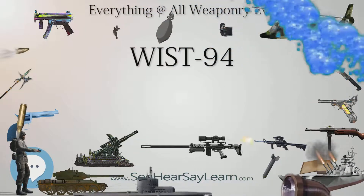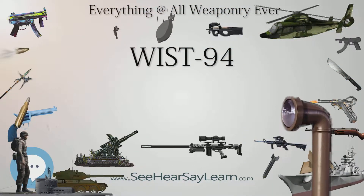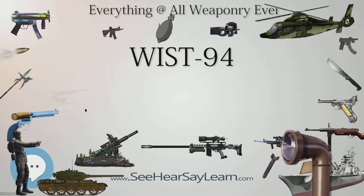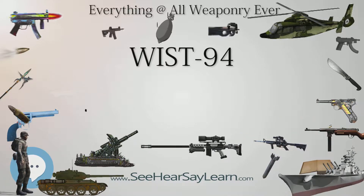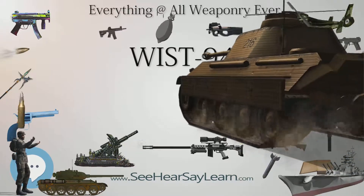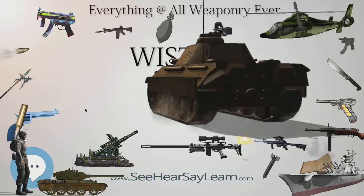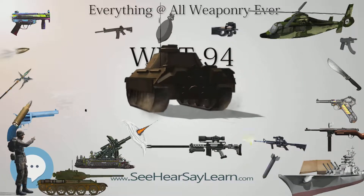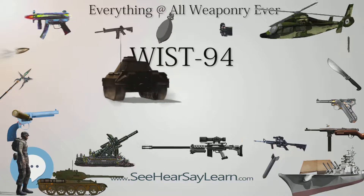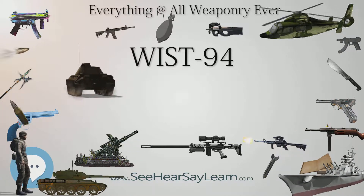B01 was the only one to complete testing, but the development was temporarily halted due to the military cutting off funding. Financed by WITU and Prexer Company, the project continued and in 1994 a new prototype was developed. Called WIST-94, it is based on the B01 prototype, and the new pistol was chosen by the Polish military as its new standard sidearm.